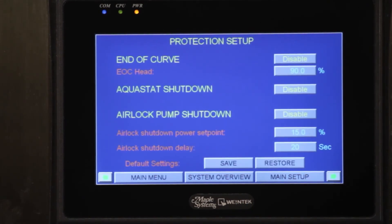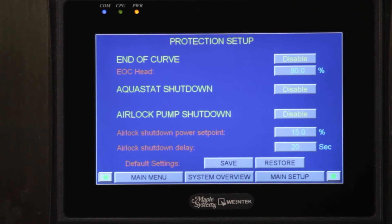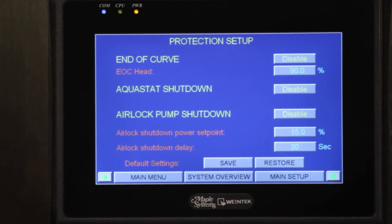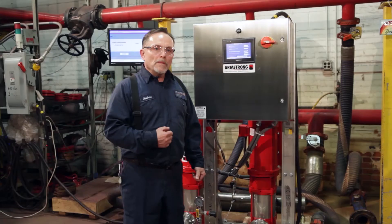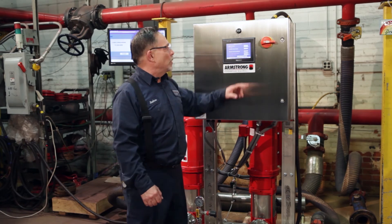Our next screen is going to be the protective setback. There's an end-of-curve head on the unit that we have disabled when we ship the unit out, but you can save that and run the pump that way. There's an Aquastat shutdown — if you need to install an Aquastat for temperature reasons, we can enable or disable that. The airlock pump shutdown is the third option: if this pump has any air in it and runs at full speed, it will shut down and alarm to that situation.